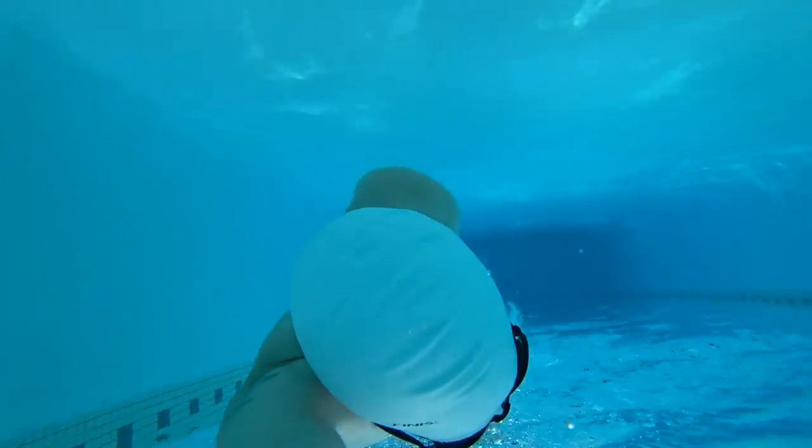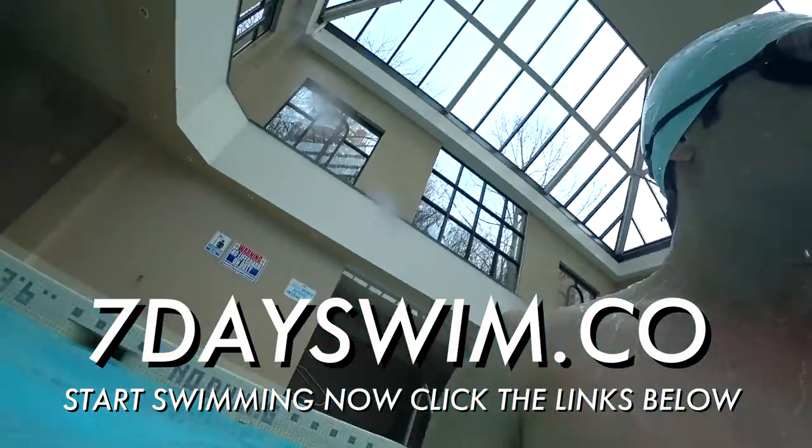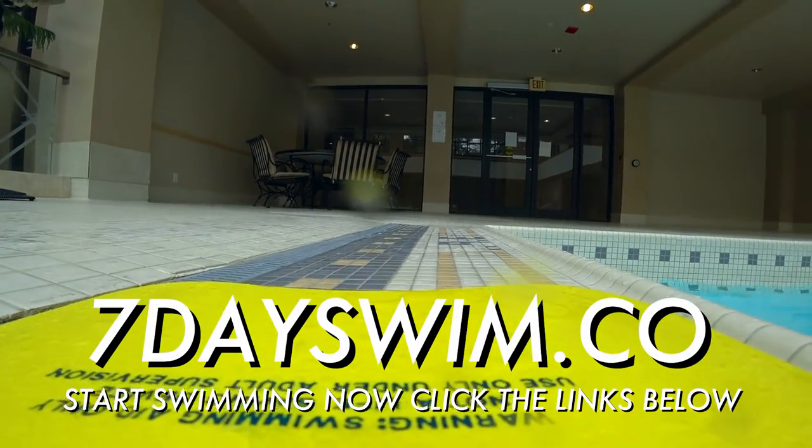If you like what you see, do me a favor and smash that like button. Stay tuned for more videos from me, Justin — you're a swimming master. If you are serious about learning how to swim, take action. Join 7dayswim.co — it's my online course made just for you. Sign up now, click the link below. I give you the game plan on how to learn how to swim step by step, explained in simple terms just like in this video.